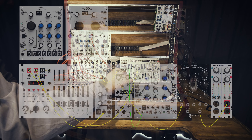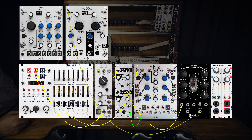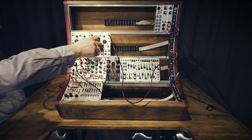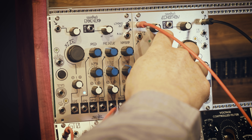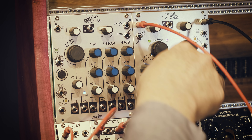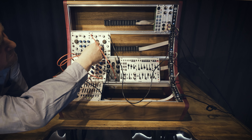Now if I take the out of the filter and put that into the delay unit, hey presto! And this is me altering the pitch of the delays without altering the time. I believe this goes up or down plus two octaves.